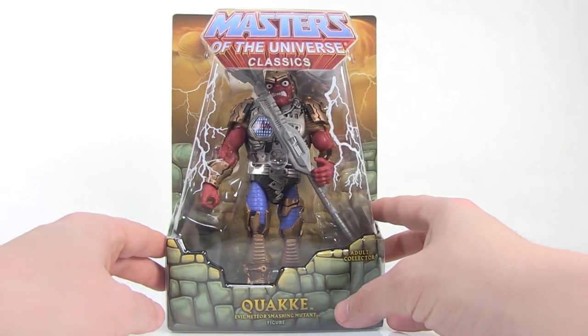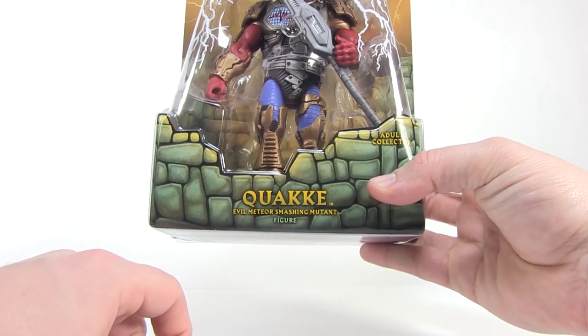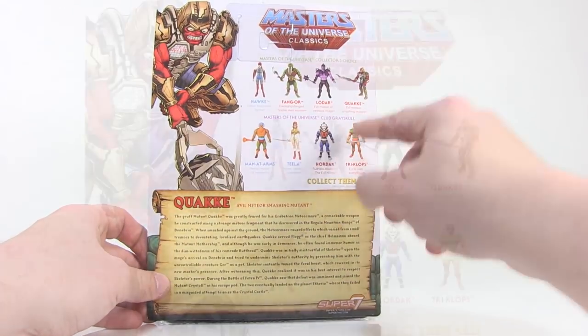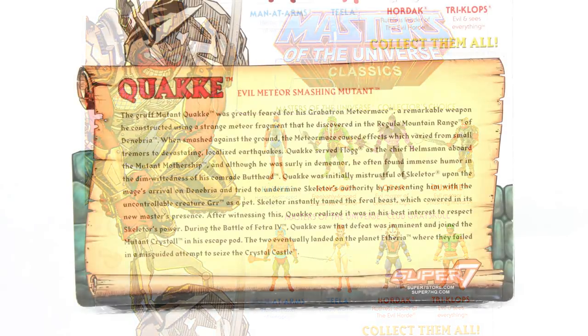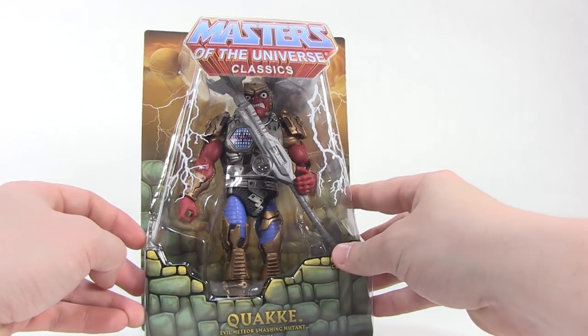He comes on that standard Masters of the Universe Classics blister card packaging, fully showcasing our figure within — the evil meteor smashing mutant. I love that subtext, that is so very cool. When we flip around to the back side, we've got the cross-sell of the current wave, this awesome new artwork of Quake up on the top left — I love this on the new packaging — and a brand new bio for the character fitting him into the Classics storyline.